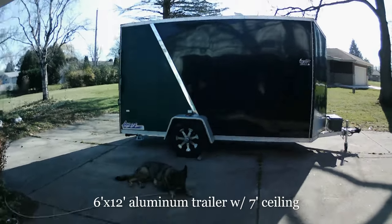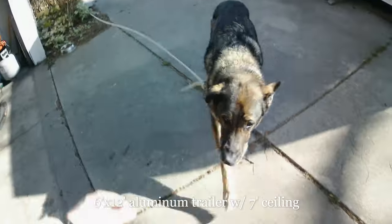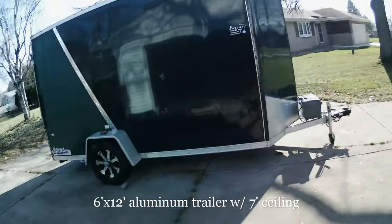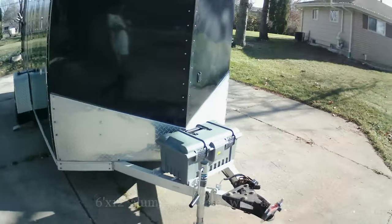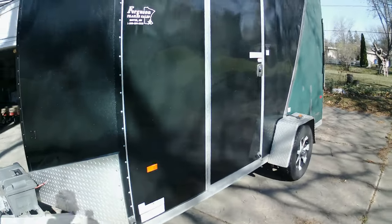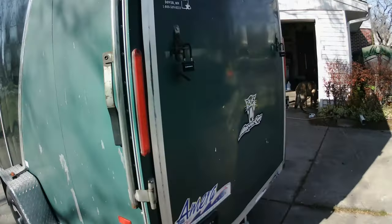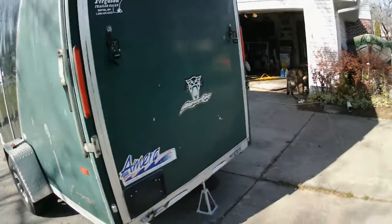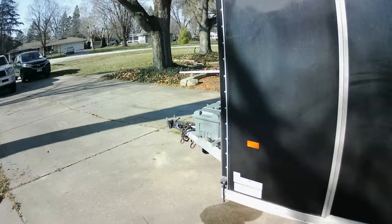This is an overview of my all-aluminum 6-foot by 12-foot enclosed cargo trailer conversion. It's seven feet tall, pulls really nicely with a V-nose. It's got the ramp door, latch handles, and it's not 100% done yet but it's getting close.